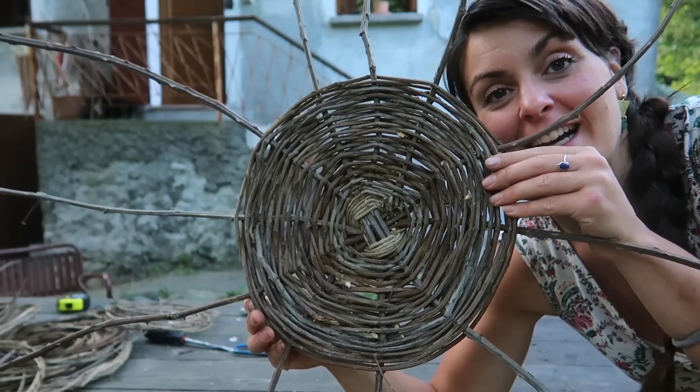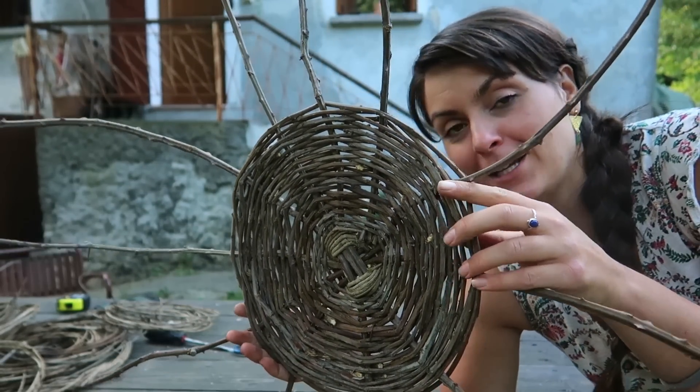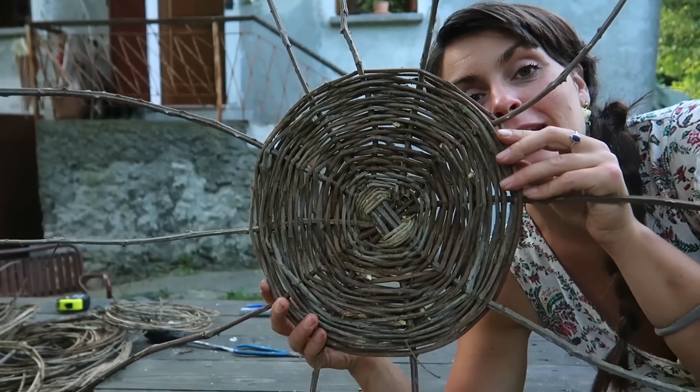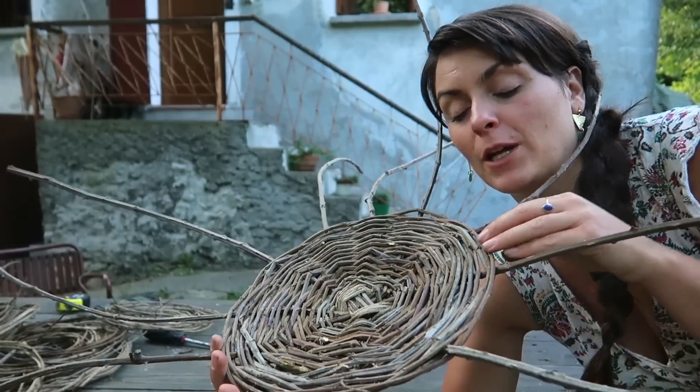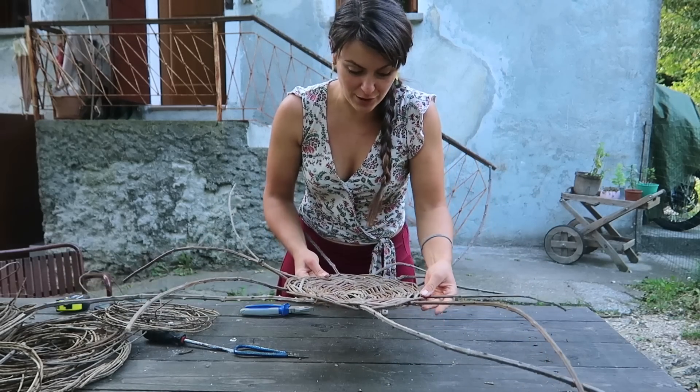My base is done! It went so fast — I guess I'm used to pine needle basket standards where it takes forever. I'm so pleased. Now I can start working on the walls, going upwards, and apparently all you need to do is bend the stakes upwards.